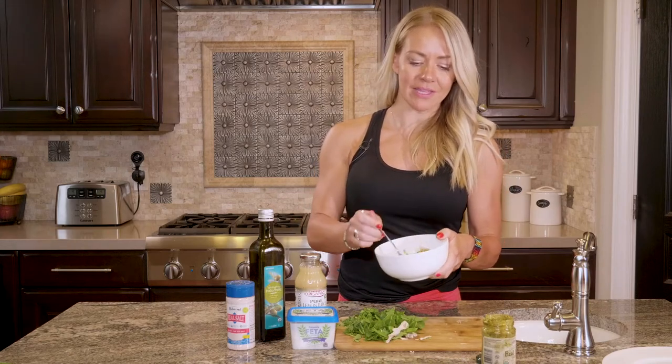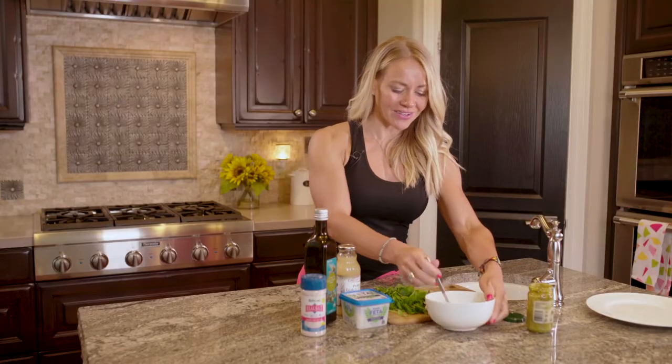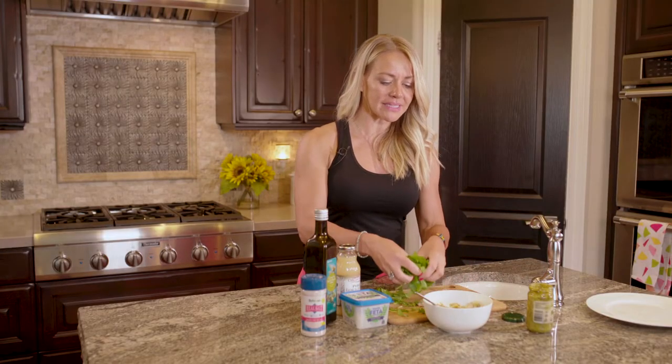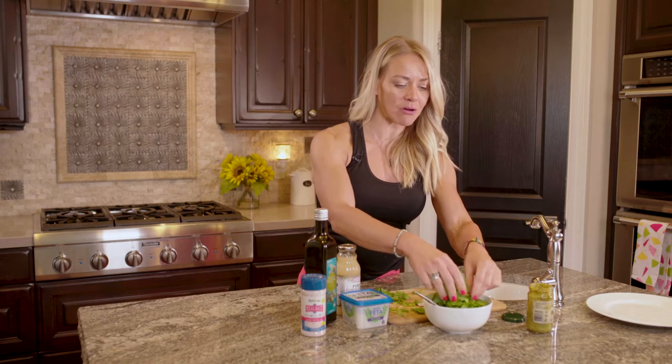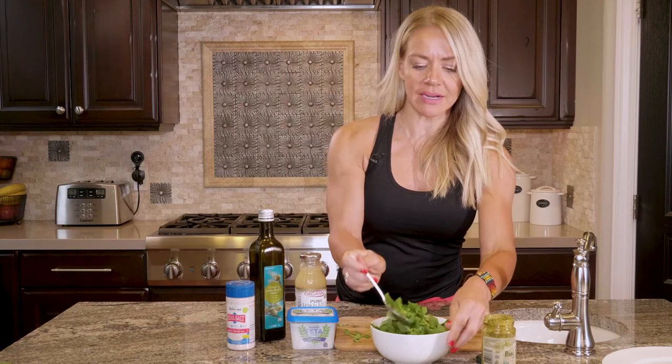Then I'm gonna add everything else. I chopped up — this is a spinach and baby kale mix — just whatever greens you want or have on hand. Stir those in there.